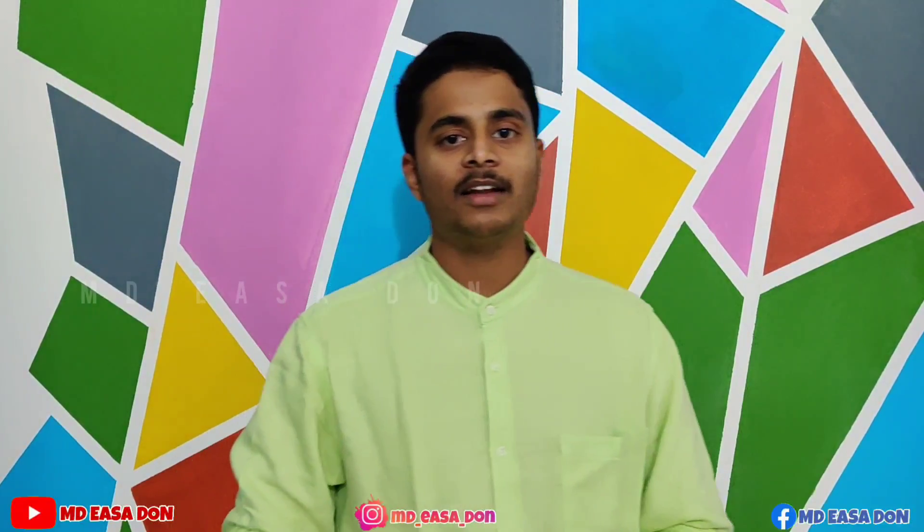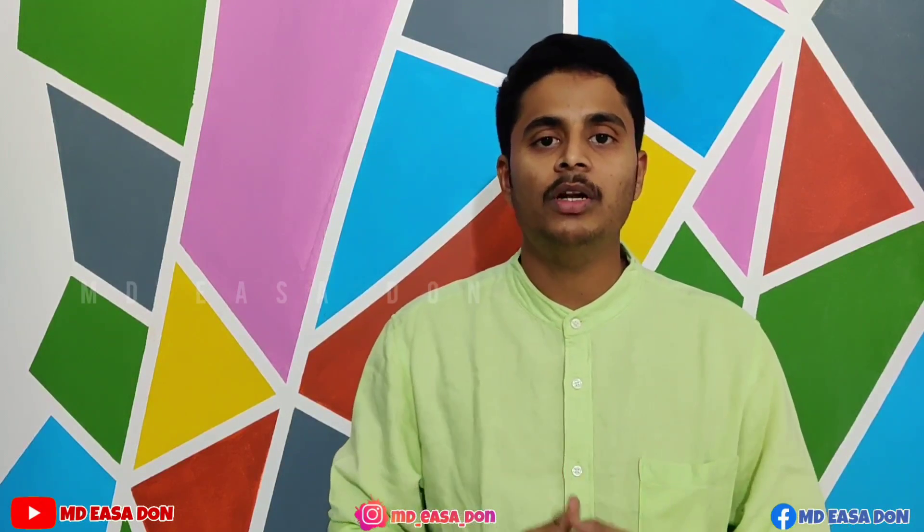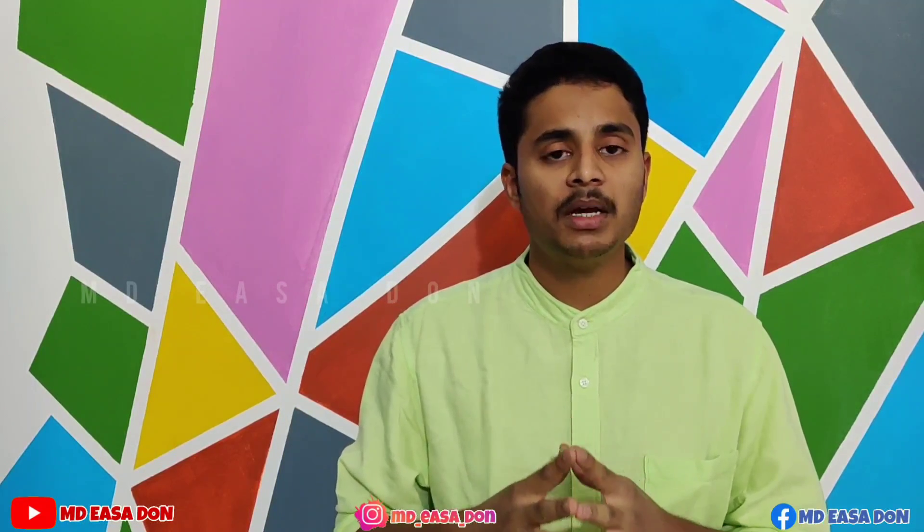Hey guys! Welcome back to MDSR Rancher. Today we are going to show my new product unboxing. We are going to show this brand for hunting and hunting hobby. This is a fishing spinning rod reel.